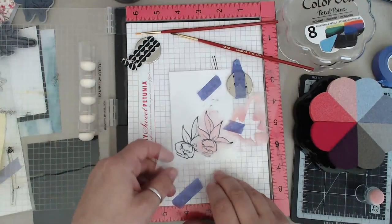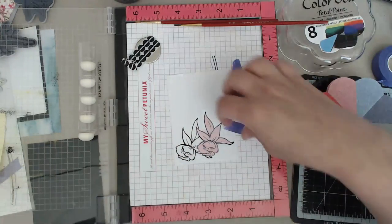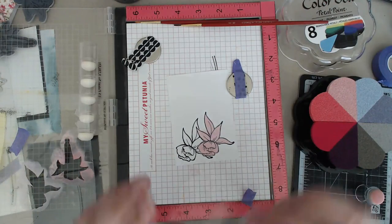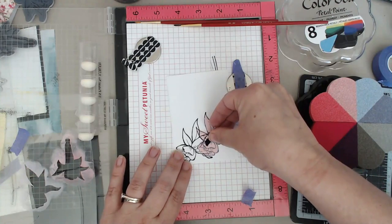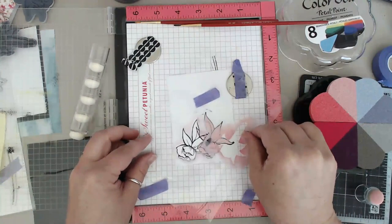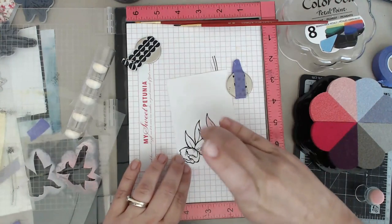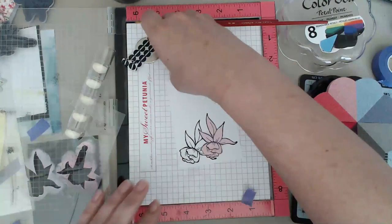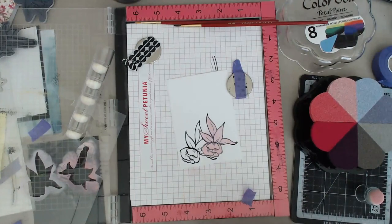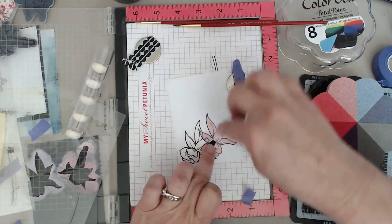I like to keep my daubers in the same color family - if this is pink I'm not ever going to go over and use it for gray - so each dauber has its own color. I'm going to do the first flower and I'm going to hold it down with my hands and come in with the lighter color and just do the whole thing. You can pounce it if you want or you can rub - I like doing a little bit of both, but mostly pouncing because I don't want the stencil moving around on me.